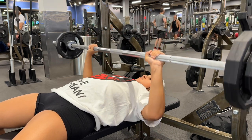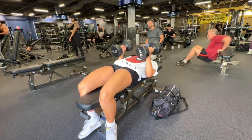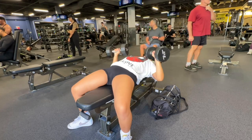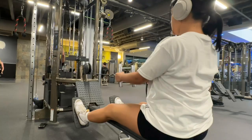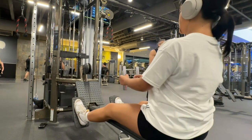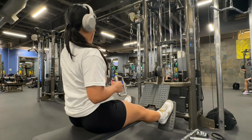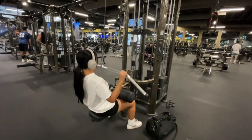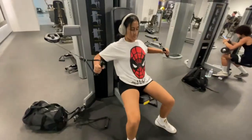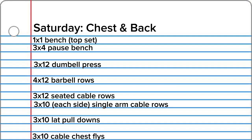Pausing puts your muscles under the weight for a longer period of time. Next I do three sets of 12 flat bench dumbbell press. Moving into back workouts — I do four sets of 12 barbell rows, then three sets of 12 seated cable rows using my favorite attachment. Then I switch to single arm cable rows, 10 on each side for three sets. I do three sets of 12 on the lat pulldown machine, and finish with three sets of 12 chest flies.